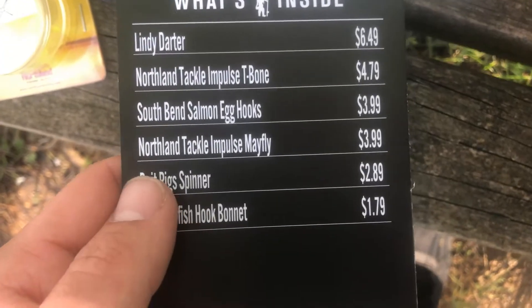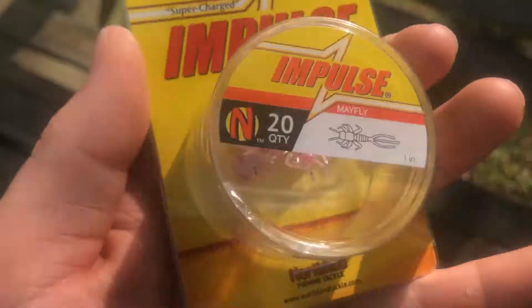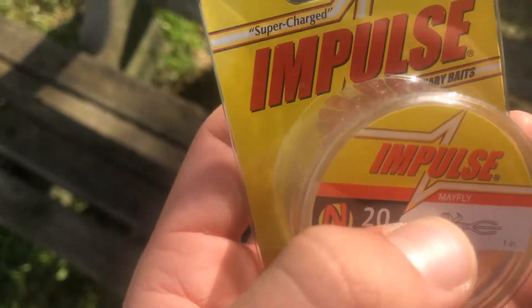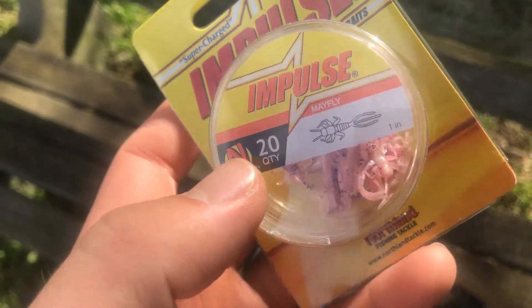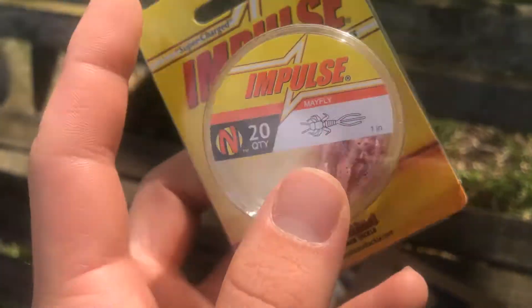Next we got the Northland Tackle Impulse Mayfly. It's a similar soft plastic thing except it looks literally like a mayfly. Again, put it on a jig head and jig it around. I've caught trout on this before, especially this time of year when they're keying on more natural stuff since they've been in the pond so long.